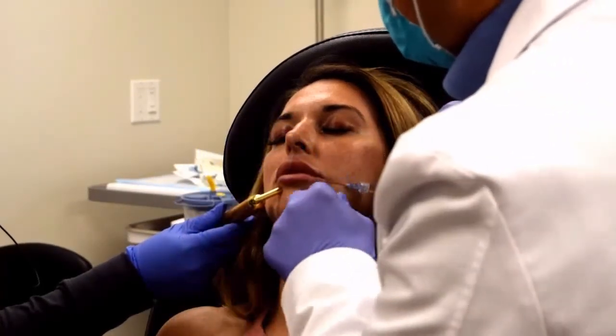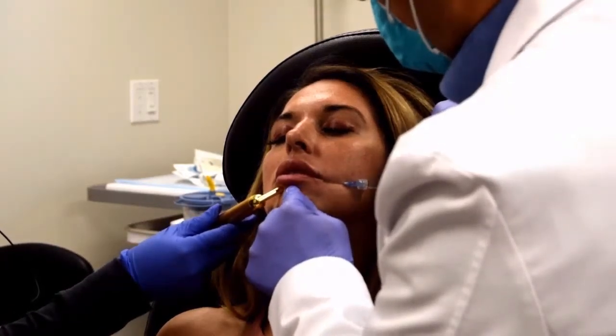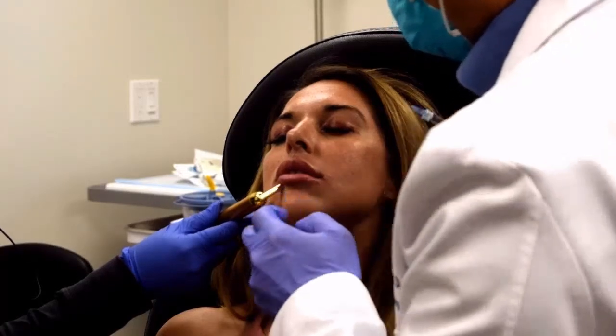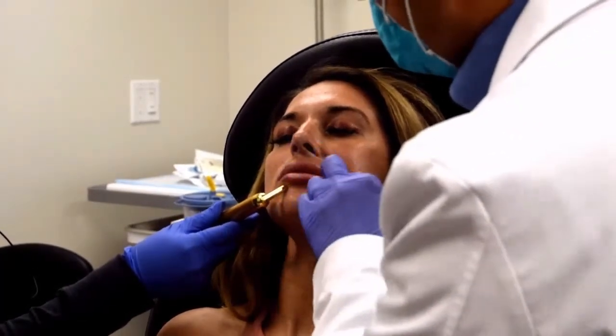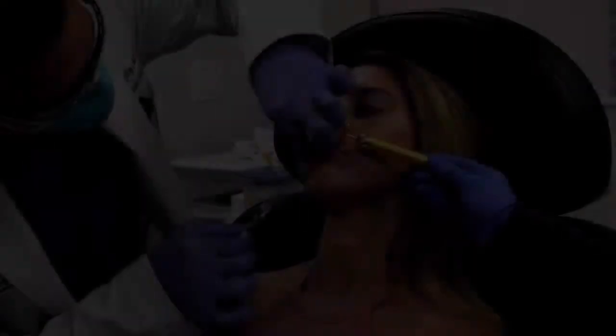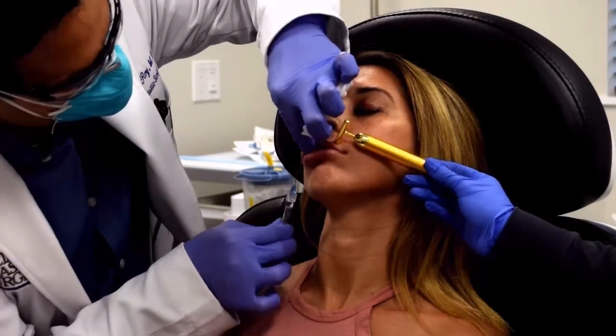Not in individual blebs or boluses like people used to previously do. People are still doing that, but I really like this technique. I think that it results in less swelling, less bruising, and fewer pokes and needles for the patient.